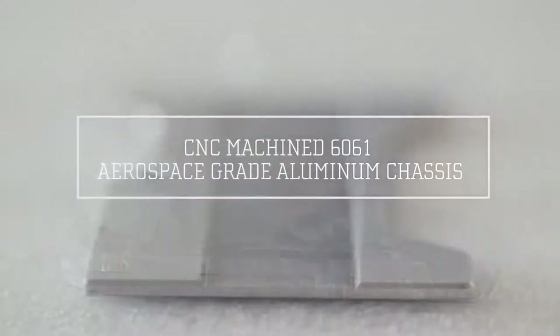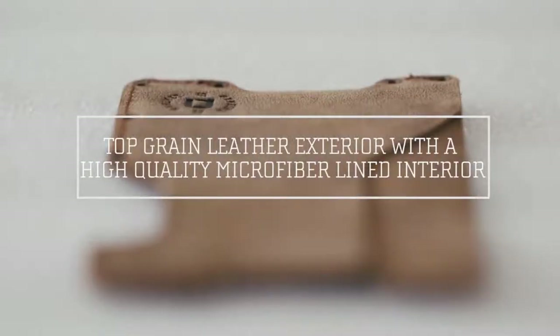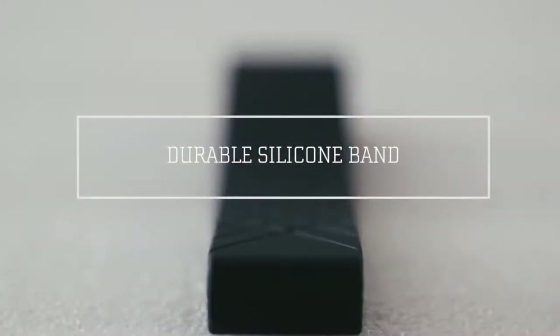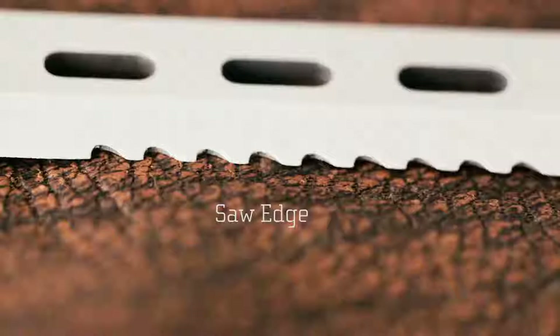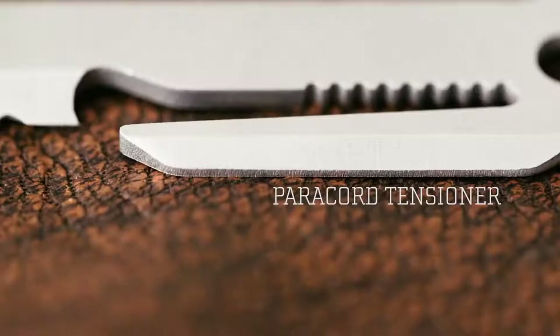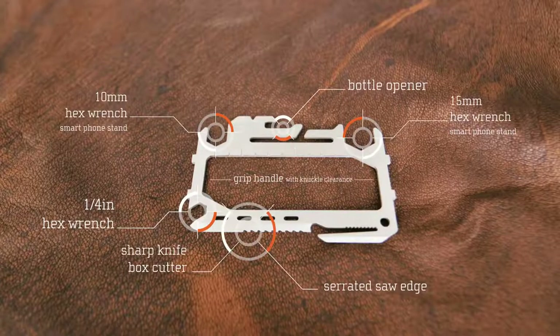We started Dango to take everyday products and breathe new life into them — through materials, different manufacturing processes, really pushing it over the top. Along with quality, I wanted to offer some functionality to the wallet, so we wanted to offer a multi-tool that has more than 10 functions.